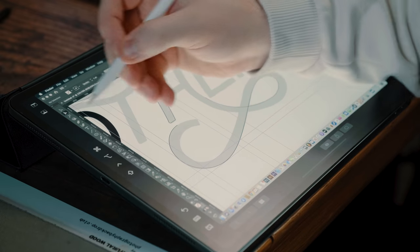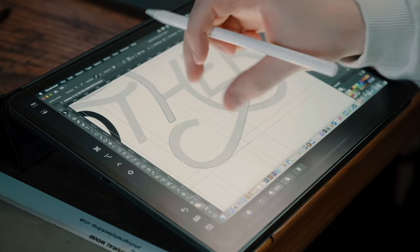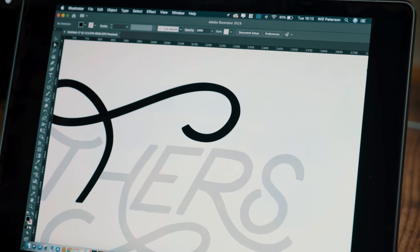I've been testing out Sidecar with my iPad Pro and my MacBook Pro using Adobe Illustrator to see if it actually works well. When you're on the welcome screen on your Mac, you can go up to the top right and just click 'Connect to iPad' and it is super quick and easy. It changes the resolution of your screen and you've got other options such as mirroring or adding an extra display.